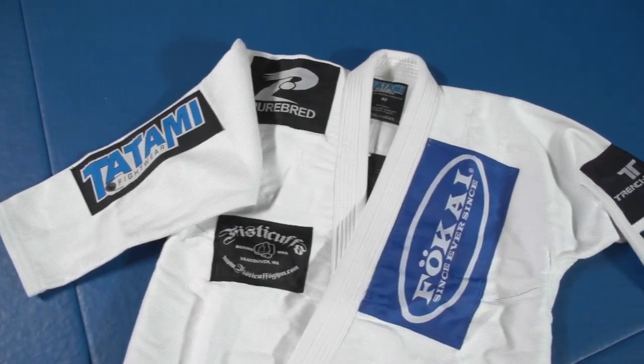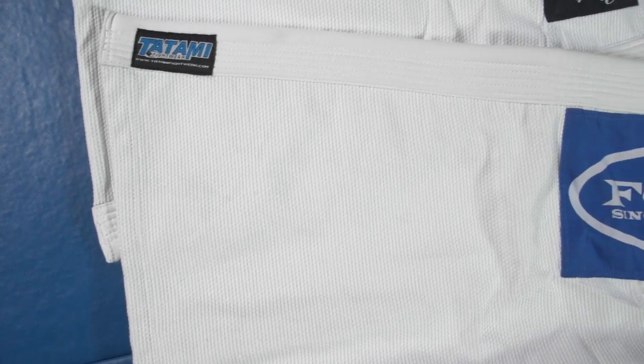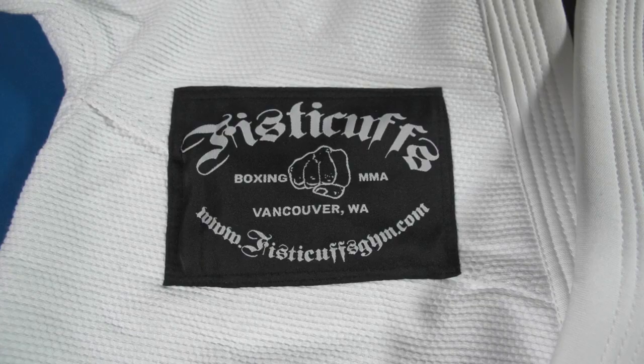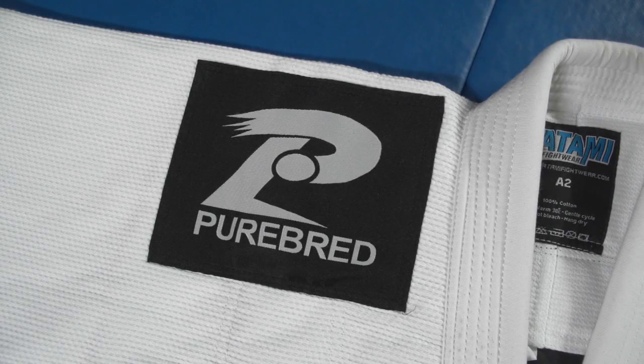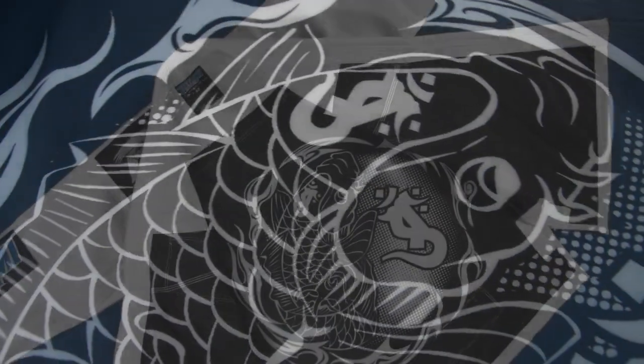Now, Tatami Fightwear, in association with Ensign Inoue, Purebred and Focai, is bringing you a recreation of that iconic Gi for fans around the world to enjoy. The Gi comes with almost all the original patches and a fully sublimated rash guard inner lining, made to Tatami Fightwear's exacting standards with a quality that is second to none.